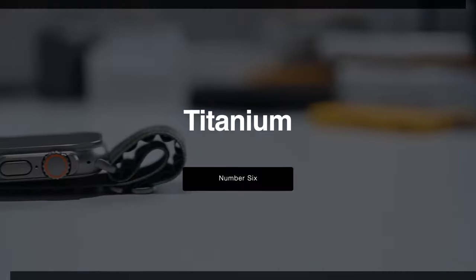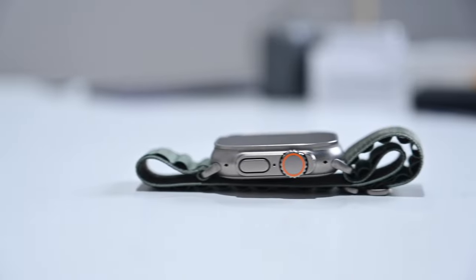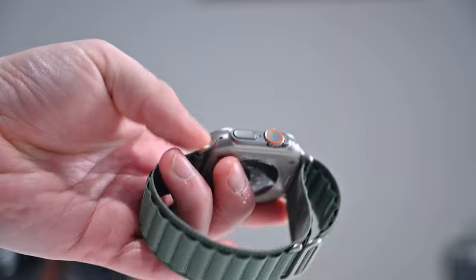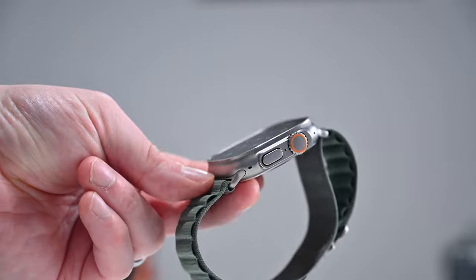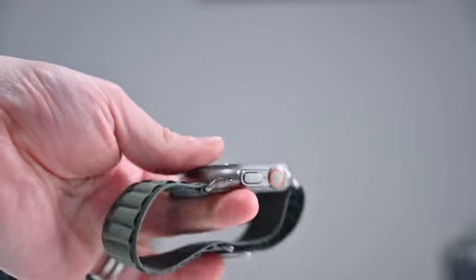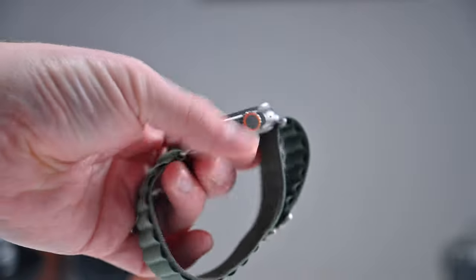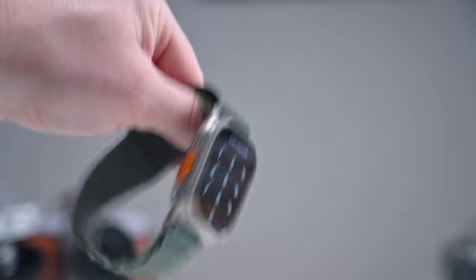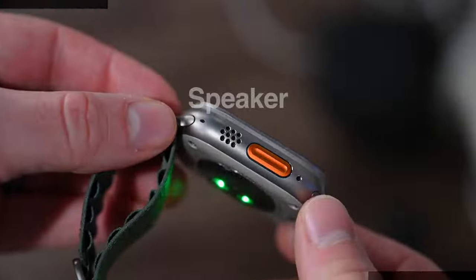That brings us to the titanium body. Apple Watch SE only comes in aluminum, and the Apple Watch Series 8 comes in either aluminum or stainless steel. But the Apple Watch Ultra is available in only one material and one color: titanium. With the Apple Watch Series 7, Apple did offer titanium bodies in both a darker and a lighter color, but those are gone with the Series 8. So if you want that super strong and lightweight titanium, your only option is the Apple Watch Ultra.